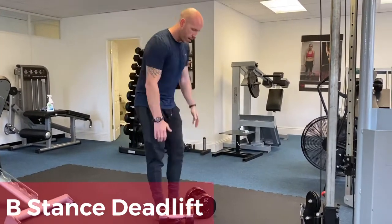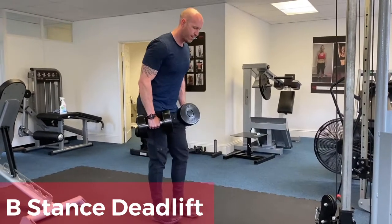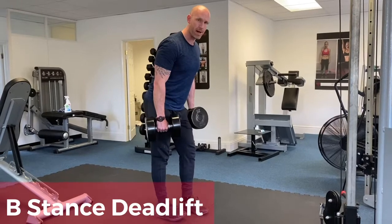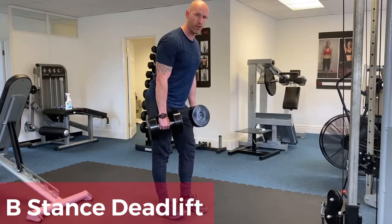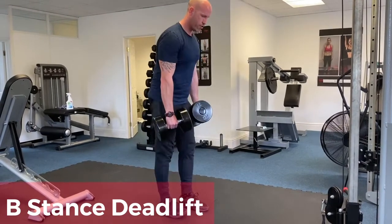We're going to deadlift the dumbbells up, then take a slight bend in the front knee, keeping the back leg relatively stiff. As you can see, the front foot is positioned slightly further forward, and we come down into the deadlift.